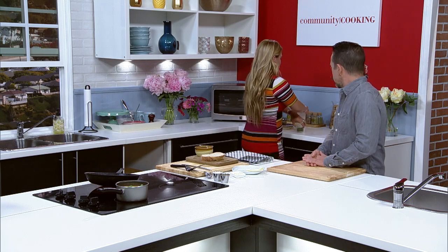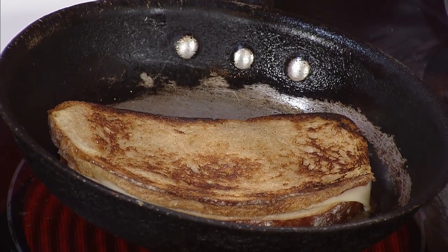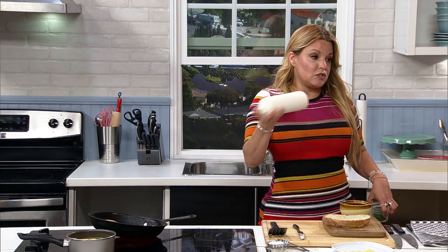We also have our garnish — a sour cream with lime juice, salt, and pepper, just to give it a little juj. The lime juice makes it a little more pourable.